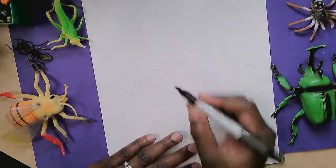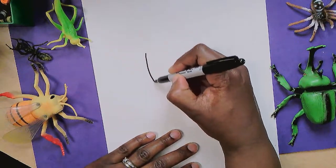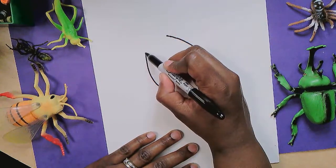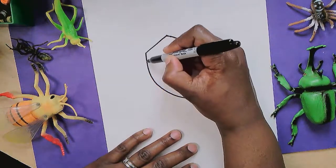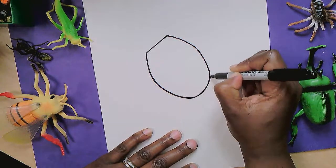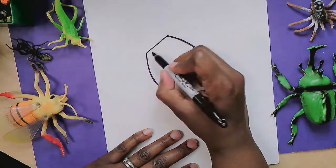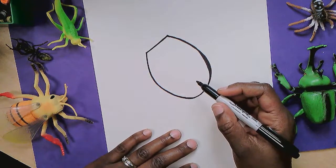A ladybug has a very round body. It's a beetle. So I'm going to start with a shape that's almost like an oval, except I'm going to make this end flat. So I'm doing this rounded shape — it's like an oval, but this end, instead of being curved, is flat. And that's because that's where I'm going to add the head.